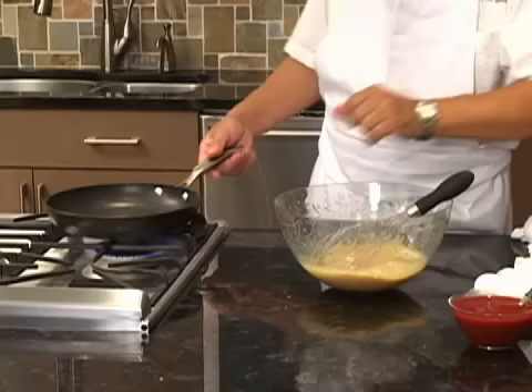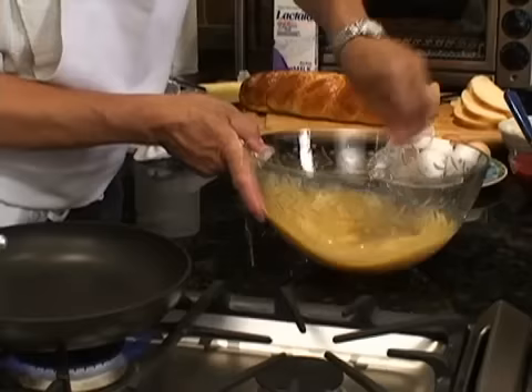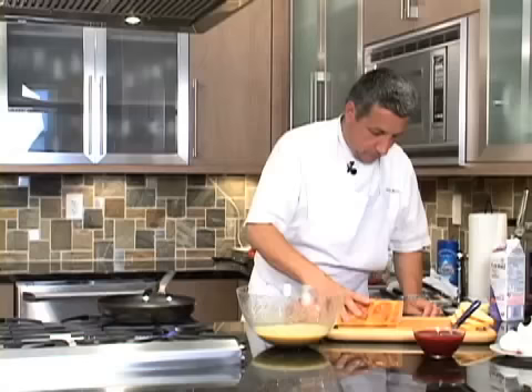Meanwhile, let me put the pan — the sauté pan. It's a non-stick sauté pan, very easy to use. Everything is mixed very well.